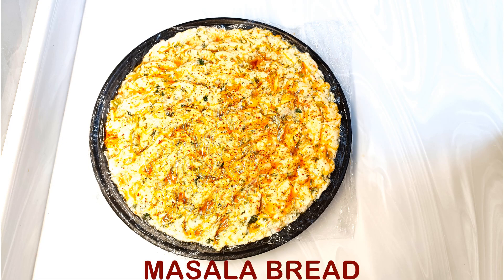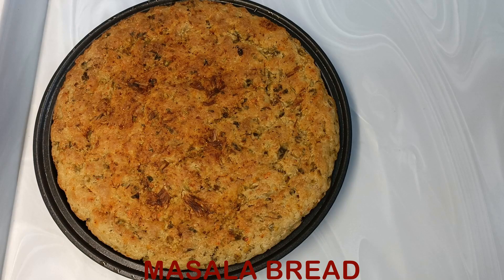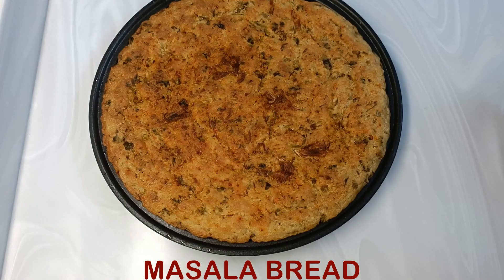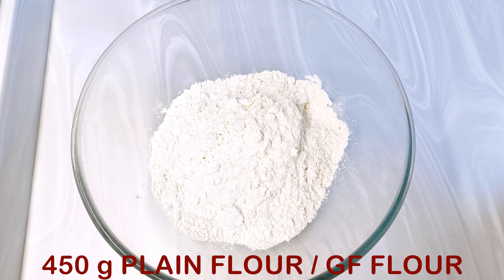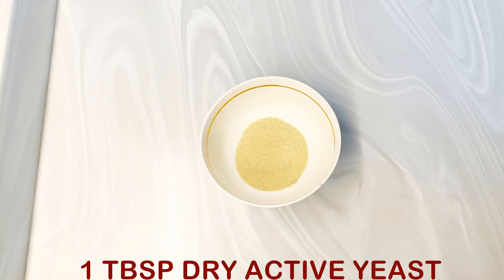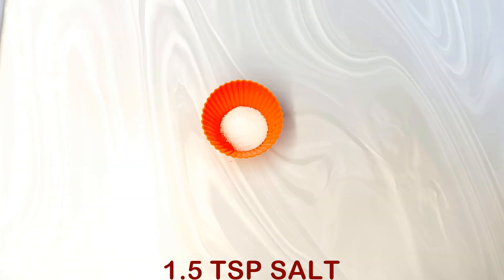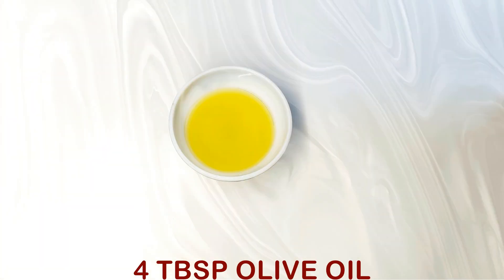Hello friends! A very tasty and spicy masala bread is what we are making today. This recipe can be used both for gluten-free flour or for plain flour. For making this we need 450 grams plain flour or gluten-free flour, 350 ml lukewarm water, 1 tablespoon dry active yeast, 2 tablespoons sugar, and 1 and a half teaspoons salt.